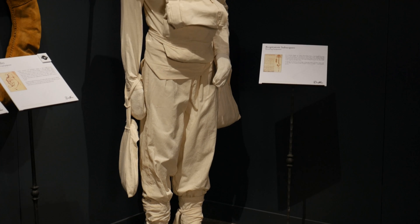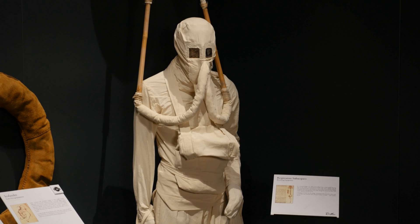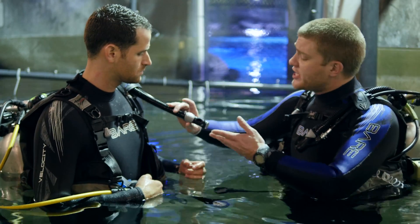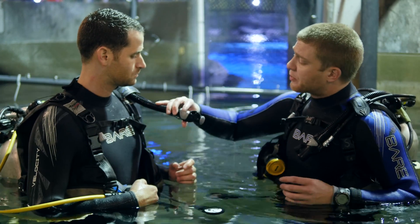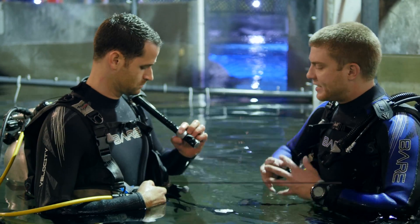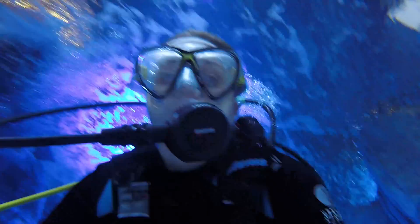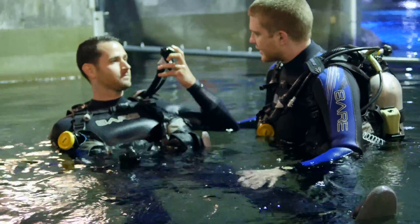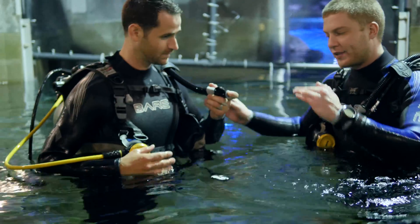Da Vinci also had another solution: a valve and an airbag within the mask that the diver could breathe into and inflate or release a valve to help with buoyancy. We have something like that today with a power inflator. This has another rubber tube connected to the cylinder of air. You press this gray button and that adds air to your BCD, making the diver positively buoyant. If the diver needs to go down, pressing the gray button deflates the air in the BCD, making the diver negatively buoyant.